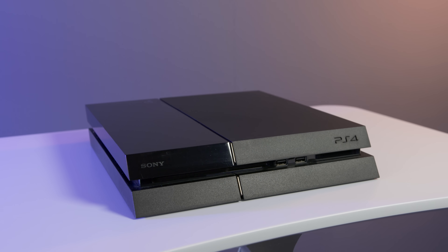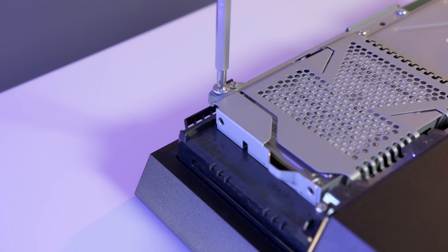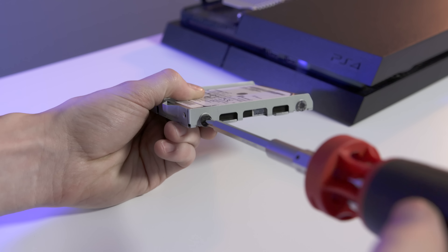With the PS4 it's pretty straightforward to upgrade. The top glossy piece will pop right off where you'll find a single screw holding in this standard 500 gigabyte hard drive. Once you slide it out you just need to undo the four screws holding the drive in the cage and it's free.